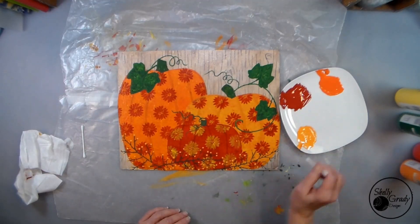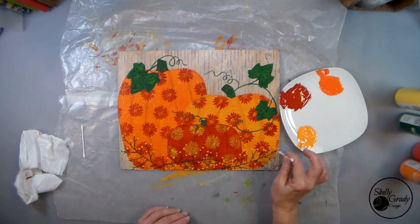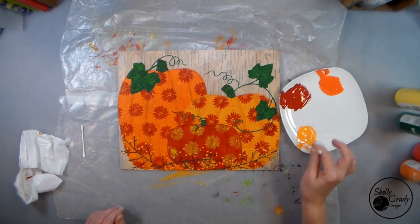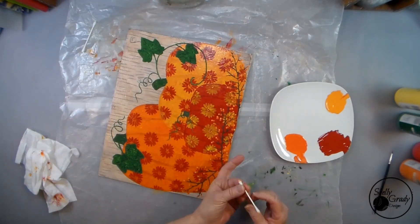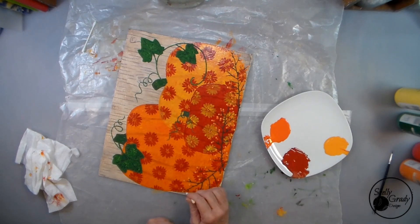Then using my Mod Podge-coated Q-tips, I will add three different colors of berries. Thanks for joining me today! If you enjoyed this video, you can really help grow my channel by hitting that like button and subscribing. Hope you'll join me next time!